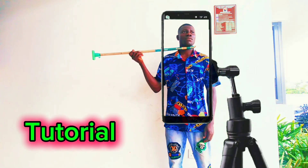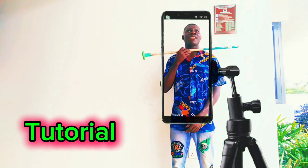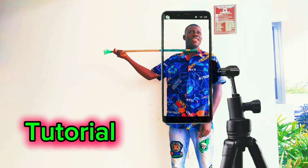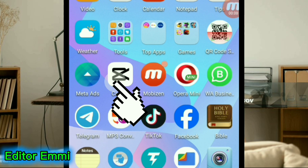First of all, mount your phone on a steady tripod. Record yourself pretending as if you are pushing out your head with a stick, then pretend as if you are bringing back your head. After recording yourself, record an empty background, then save the video to your gallery and head over to CapCut.